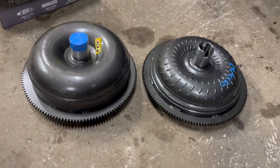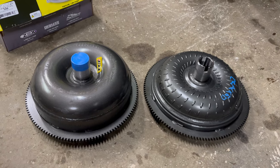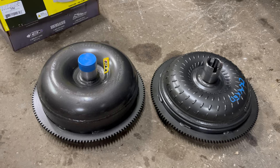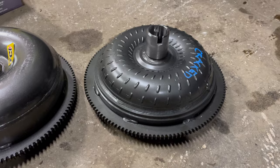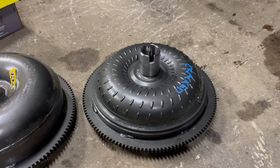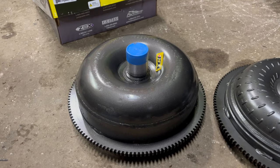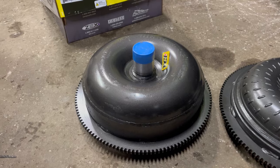The important thing to understand about those numbers is they're not precise. The actual flash speed is going to vary by the torque input, which of course varies by the engine you've got in front of the converter. You can see the high-stall is built out of a much smaller body. Generally a smaller converter is going to flash higher than a larger one — not a hundred percent, there are a lot of other variables inside.